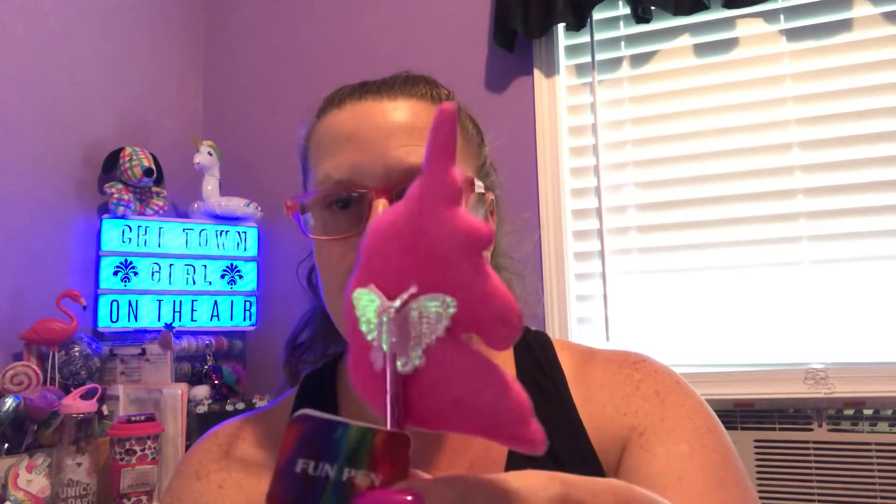Last but not least, I found two unicorns in two different styles. The first style is done with a pink pen on the outside — they all write in black — and then there's the unicorn with a pink butterfly. And the one I like most: it's purple, it's a unicorn, and it has a purple butterfly on the back. It's so adorable — I think it's just so cute.